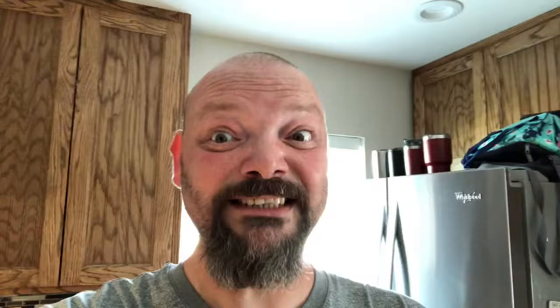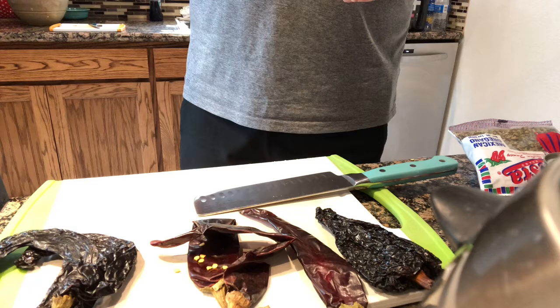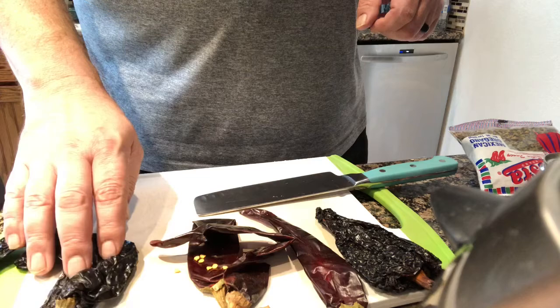First, we're going to get the seeds out of these peppers and steep them in some water. After that, we'll put them in a blender with garlic, Mexican oregano, and a couple other things to make the birria-style broth. We've got pasilla chilies, guajillo chilies, and an ancho chili.